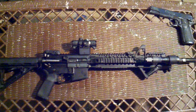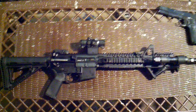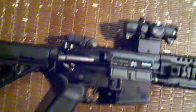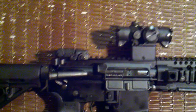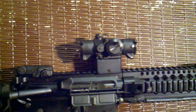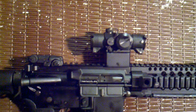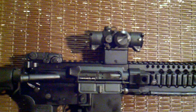Haven't made any other changes besides the optic. Shoots real nice and smooth. I've got the Spikes Tactical Dynacomp and a DPMS H2 buffer in there. I've set it up for a lower one-third co-witness, which gives me a little more open sight picture through the red dot, and I can still use the irons if I need to.